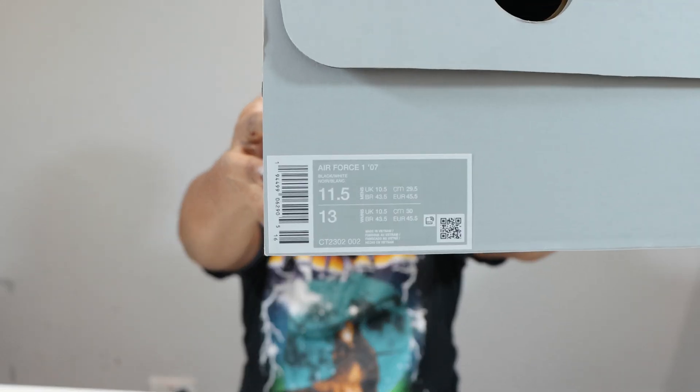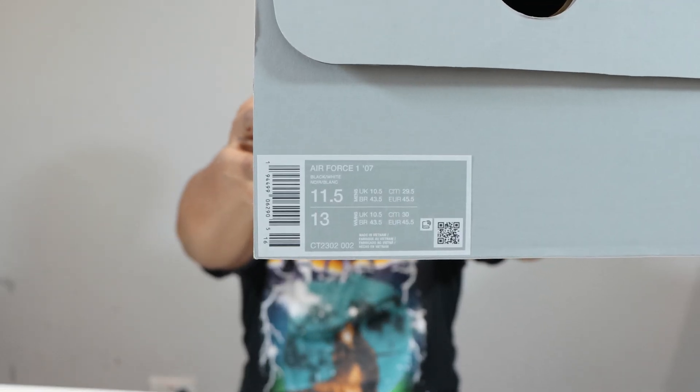Hello hello hello and welcome to another episode of Quickscopes. Today we have the Air Force One, and this pair is in black and white. Let me take this opportunity to ask you to like, leave your thoughts, subscribe, and ring that notification bell so you don't miss a video. Purchase links for these and the white and black pair are in the description. Stay tuned for the on-foot.